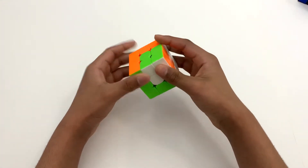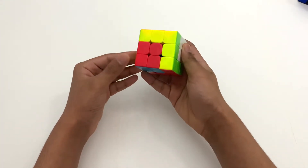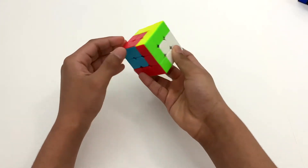Today I'm going to be showing you how to make this pattern on a 3x3. Make sure to watch to the end to find out how.